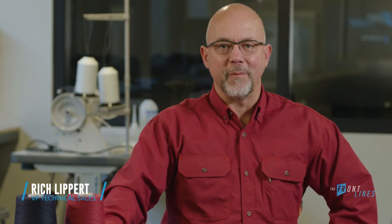Welcome to the Frontlines. I'm Rich Lippert. Joining us today is Chris Martin to help explain the differences in solution dyeing fiber versus piece dyeing.